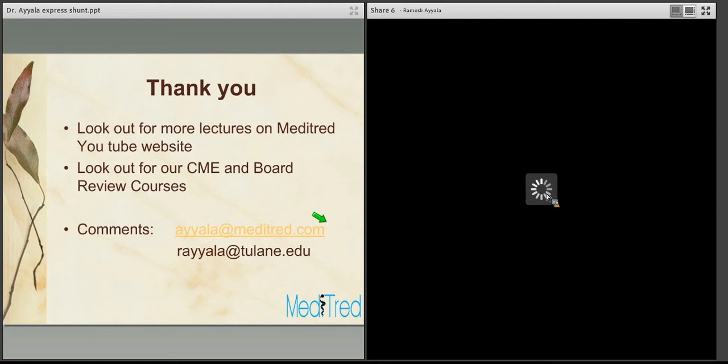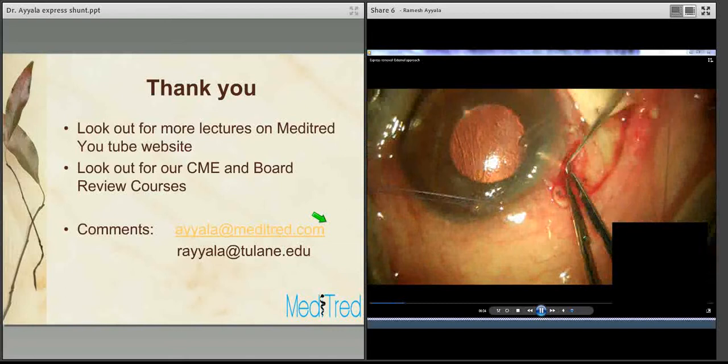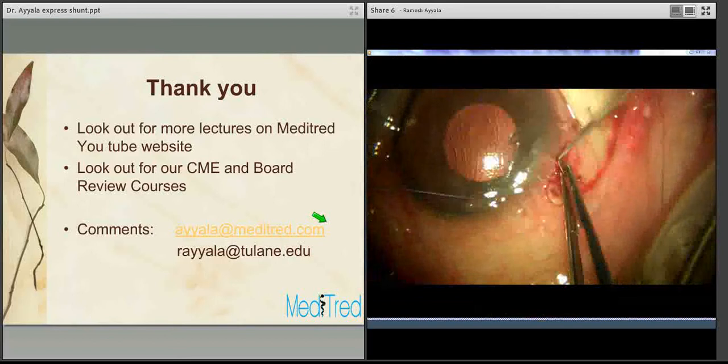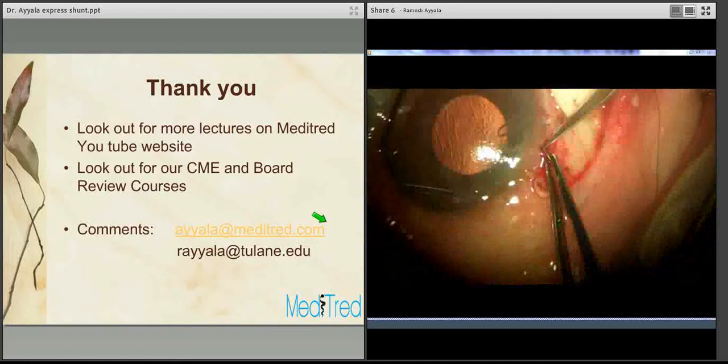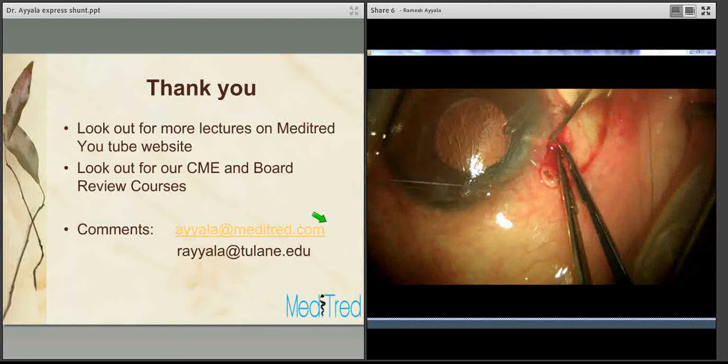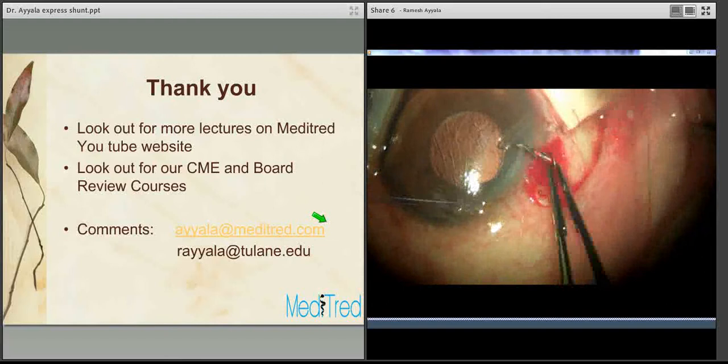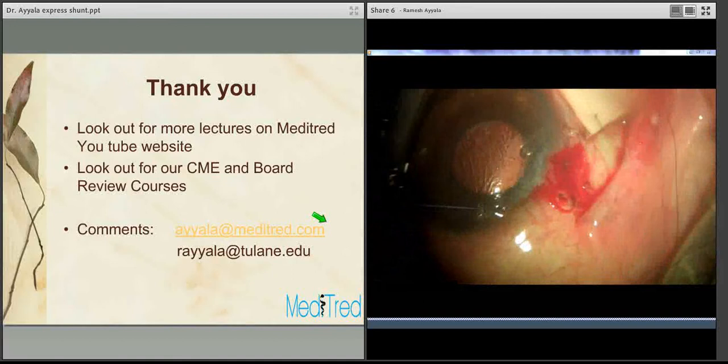This video demonstrates how to remove the Express externally. The conjunctival dissection has already been performed, and you can see an Express that has extruded through the conjunctiva. Using a 15-degree blade, extend the incision on either side of the Express Shunt, creating about a one-millimeter full-thickness incision on each side. Then twist the Express to make the spur parallel to the incision, and it will come out easily. Once it's out, close the incision with a figure-of-eight suture and close the conjunctiva.